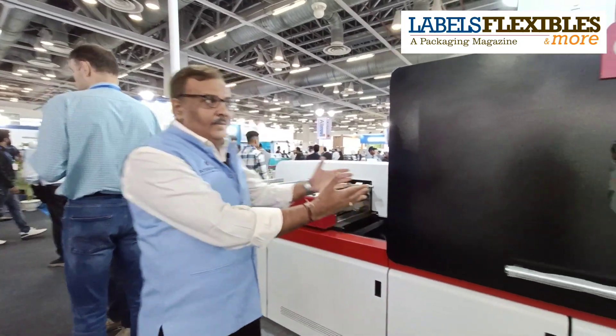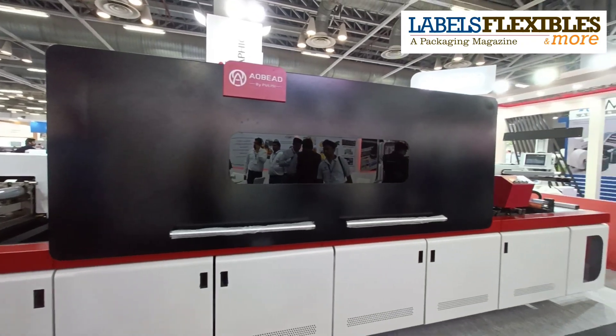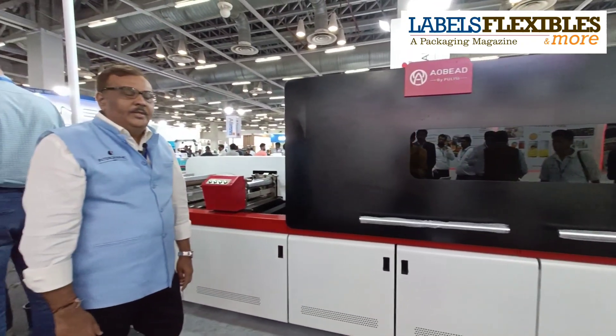Hi, this is Amit Seth from Pulisi Technology. We are launching here the digital printing press for the first time in India, and this is the machine we have been displaying here. This is a 33 centimeter machine called the DPM 330.